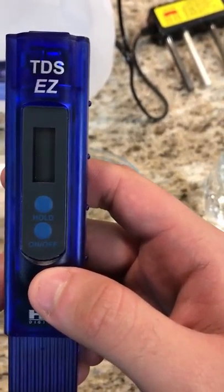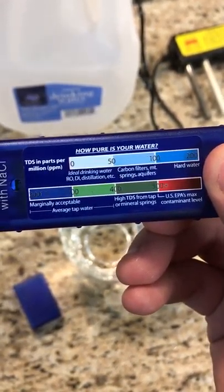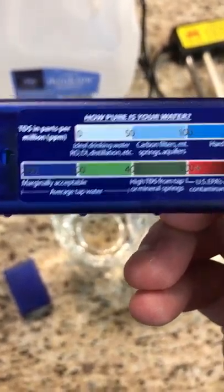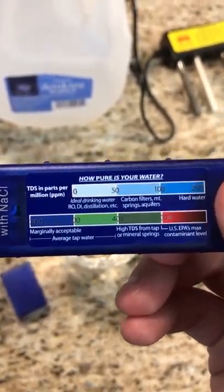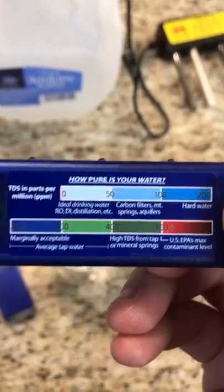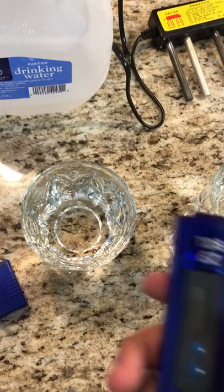For normal drinking water, you should expect it to be between 200 and 400 parts per million, and even then that's kind of pushing it because that's marginally acceptable — you really ideally want it to be much less than that. For distilled water like we have here, you want it to be from zero to 50. The glass on the right will serve as a control so you can see that the device is working.